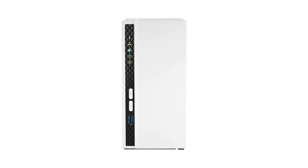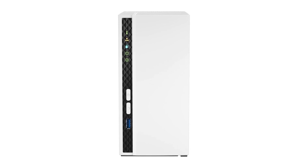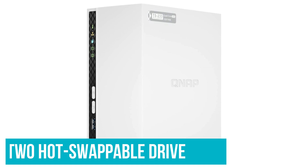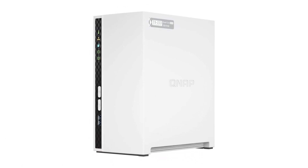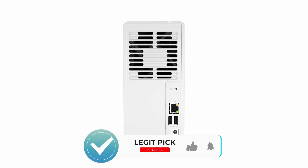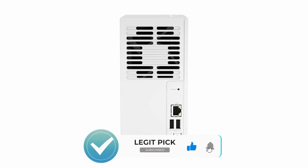Number 2: QNAP TS-233. The TS-233 packs some nice features into its stylish white enclosure, including two hot-swappable drive bays, a quad-core CPU, and a pair of USB ports for connecting external drives. Installation was easy, and the NAS turned in very respectable file transfer scores in testing. Moreover, it offers a nice selection of QNAP-branded and third-party apps that turn the TS-233 into a multi-function server.